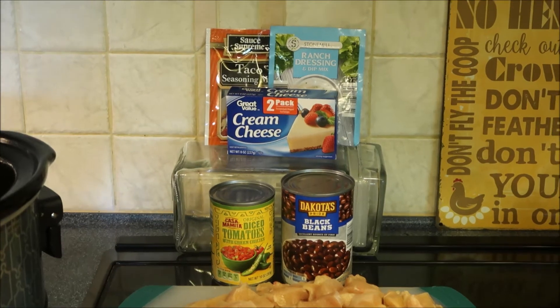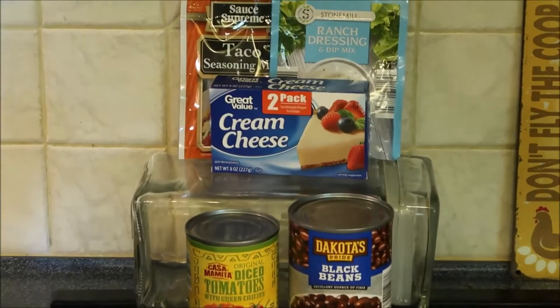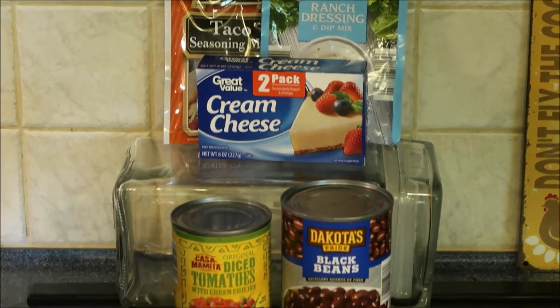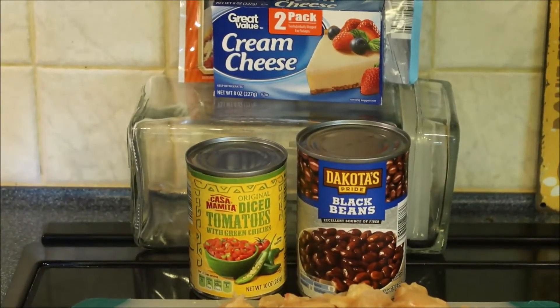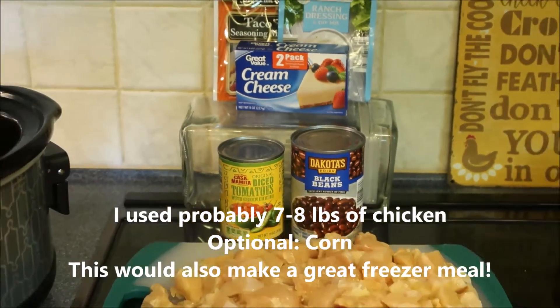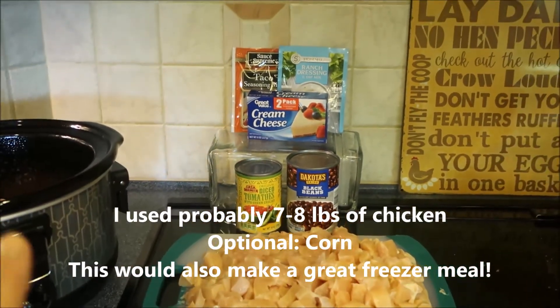Here's what you're gonna need. You need a packet of taco seasoning, a packet of ranch dressing, one pack of cream cheese, a can of black beans, a can of Rotel tomatoes, and chicken. And of course, your crockpot.